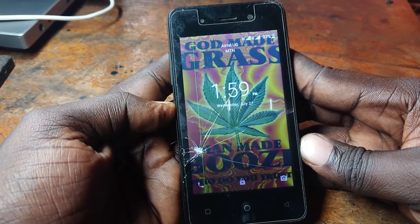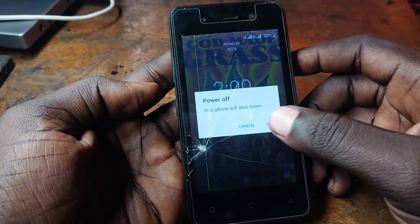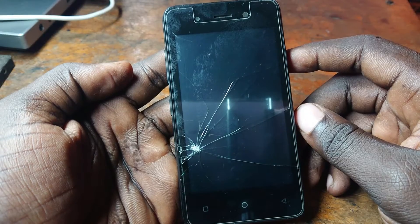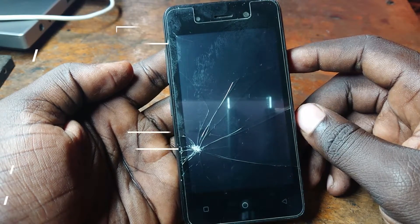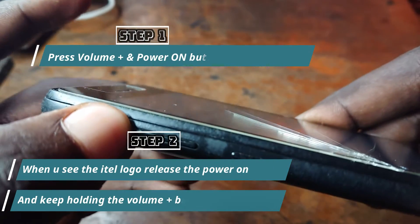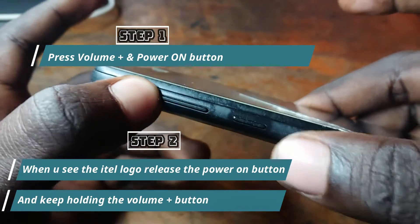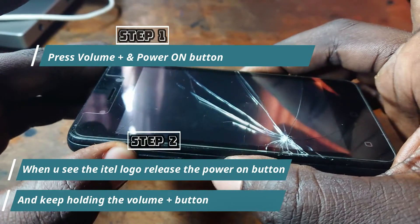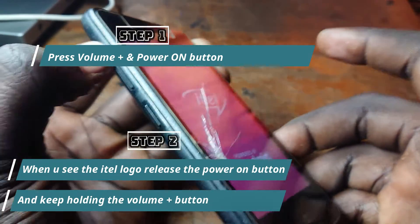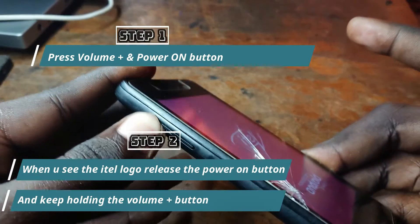Go ahead and turn off the phone — power it off. After powering the phone off, go ahead and press the volume up button and then power on the phone. When you see the Ital logo, release the power button and keep holding the volume up button.